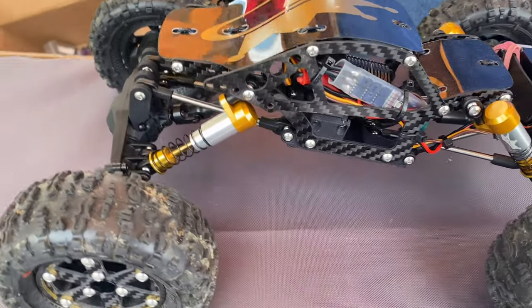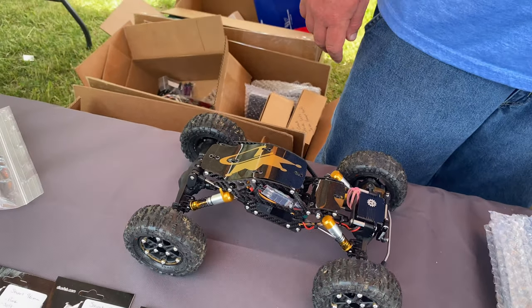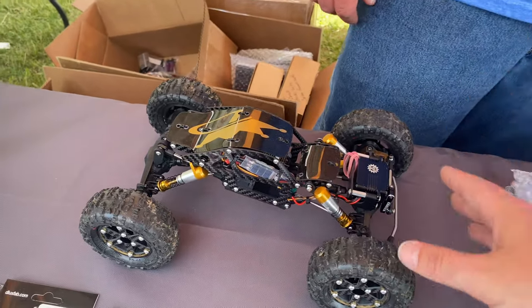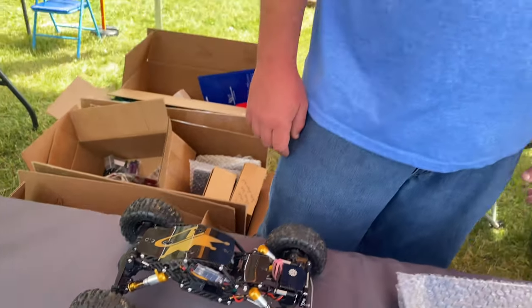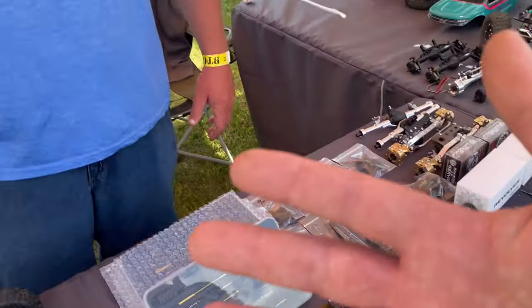That's an awesome looking setup. What's really cool is you can take any one of these parts and throw it on your box-stock UTB-18 as a starting point. You don't have to buy the whole chassis — you can just get the knuckles or just get the shocks. You can piece by piece build the truck up to what you want it to be. If you want underdrive gears, stronger drive shafts, stronger axle shafts — we got you covered. And if you want to piece it together one by one, take your time on your budget — don't make mama mad — we got you covered.